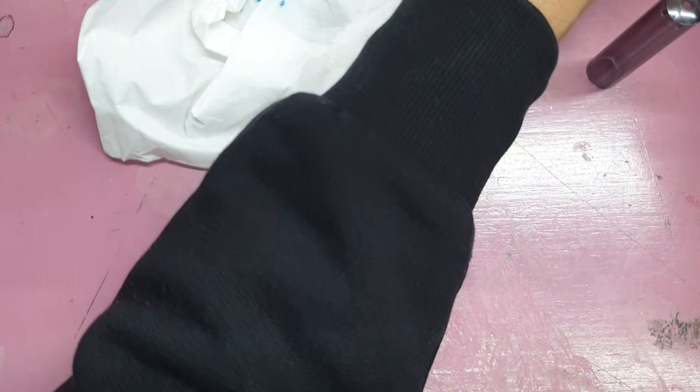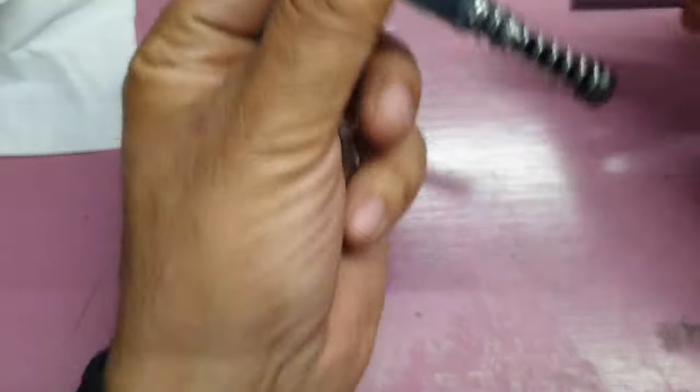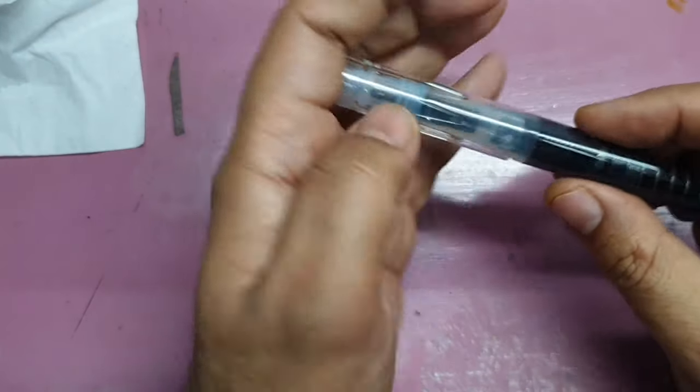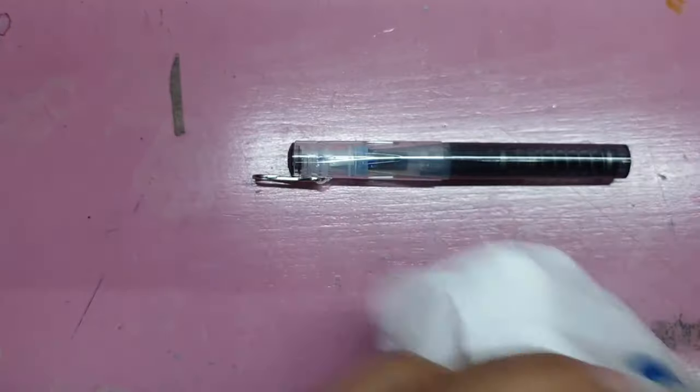It has very good ink capacity, so it will last you quite a few days at work. It is also easy to clean, as I mentioned.